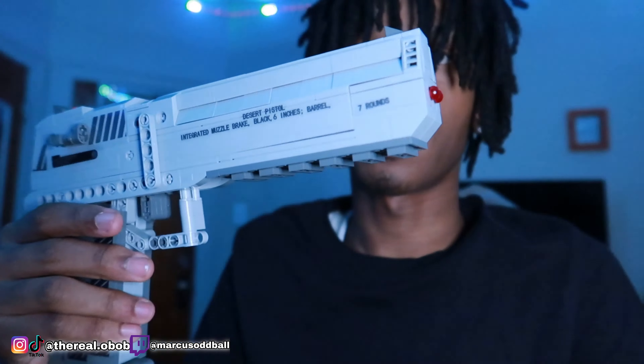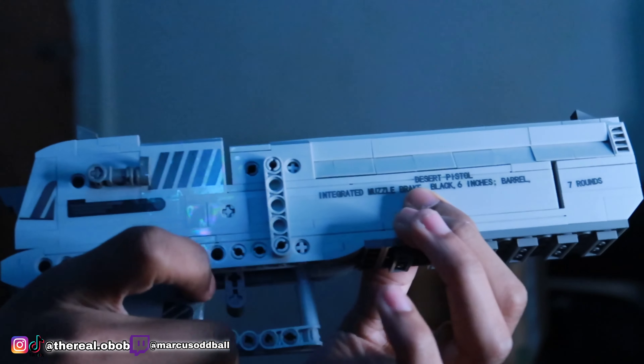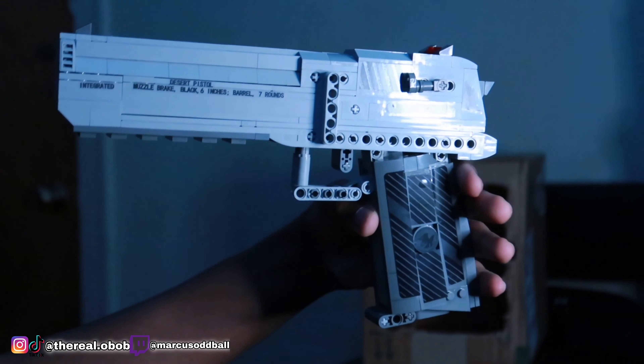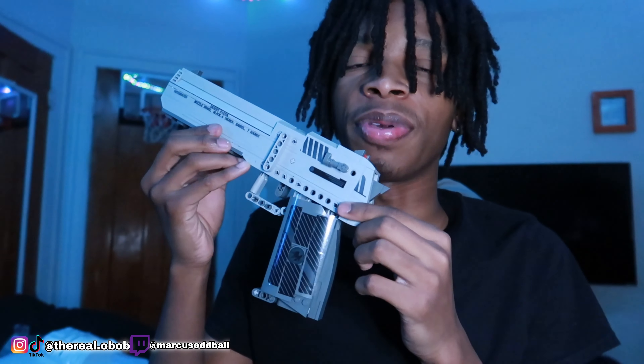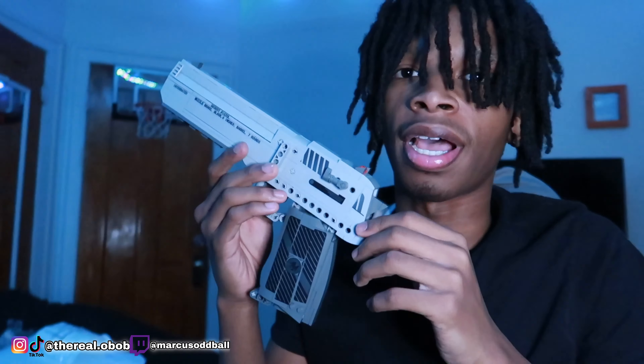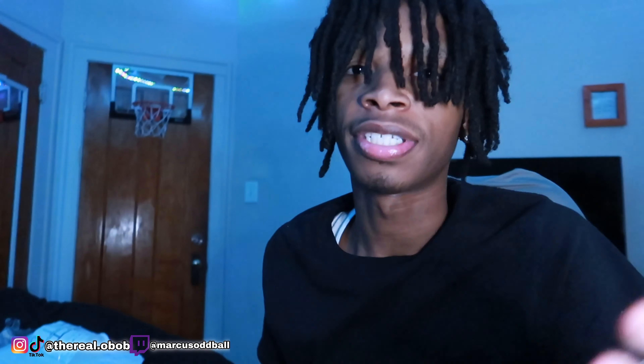Let me show y'all how to shoot. Y'all see that? That's how you shoot right there. We got to load it up again — make sure it's pushed back. Y'all see how it's closed? Make sure it's pushed back when you shoot it again. Y'all see it's back like this and the slide is open — that means it shot. You just push it back up like that and load it back up. Don't leave the slide back and try to shoot it because it's not going to shoot.